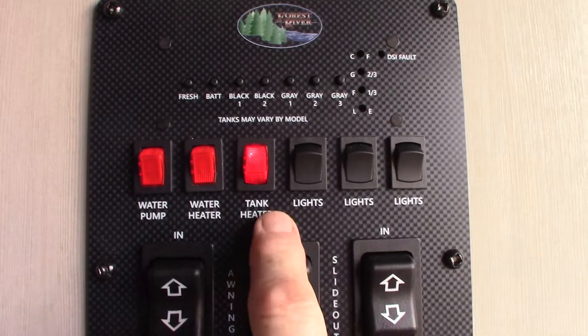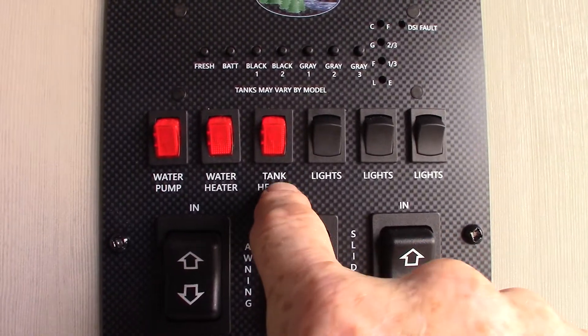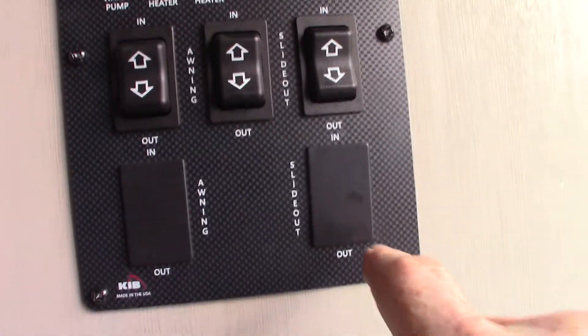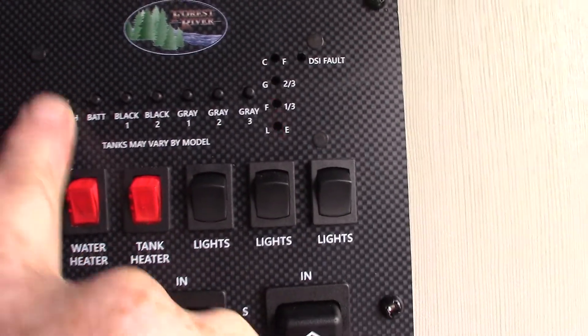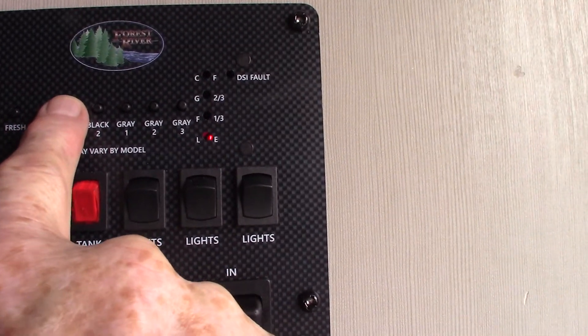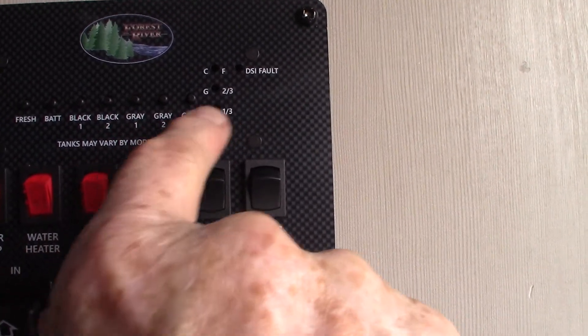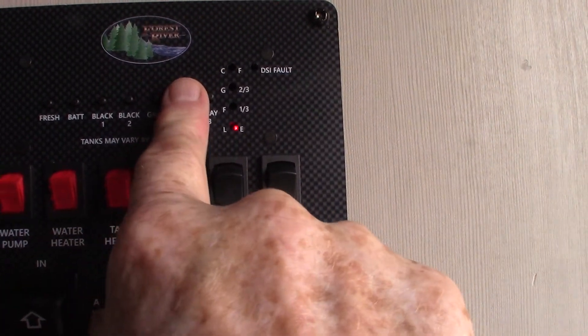This trailer also has tank heaters — heating pads on all the tanks plus in the elbow valve area — so you can extend your camping season quite a bit because it keeps your tanks from freezing. Then you have all your tank levels here. Fresh water has a third in it right now. Batteries are charged all the way. Black tank is empty — you only have one black tank. You're going to have two gray tanks: one gray tank and then two will be your galley tank, which is your kitchen sink water.